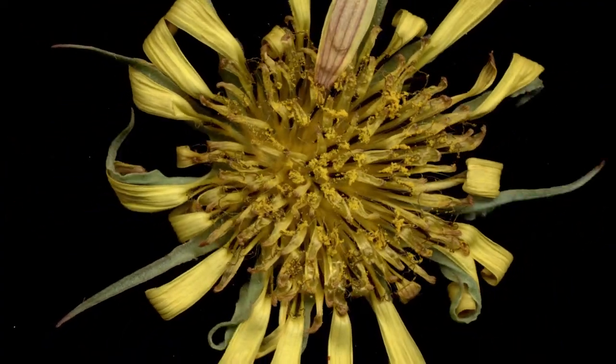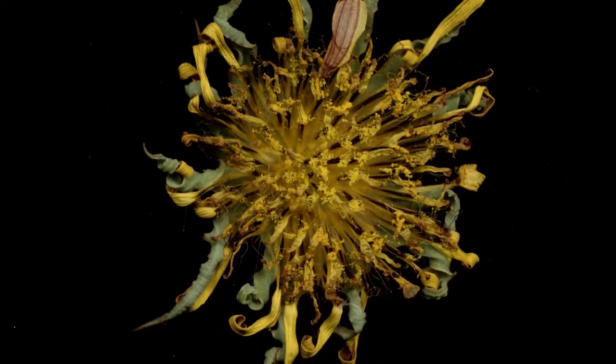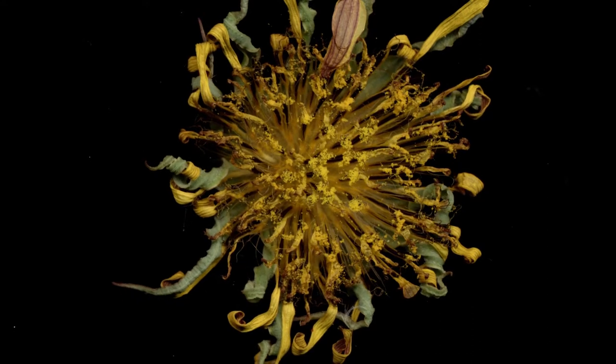The ray flowers then frame what are called disc flowers in the center, which are tinged with black. Although the flowers are exquisite, I don't believe that they prepare one for what comes next.